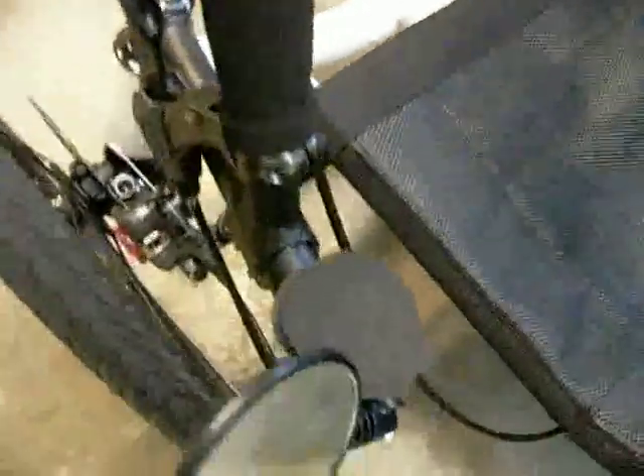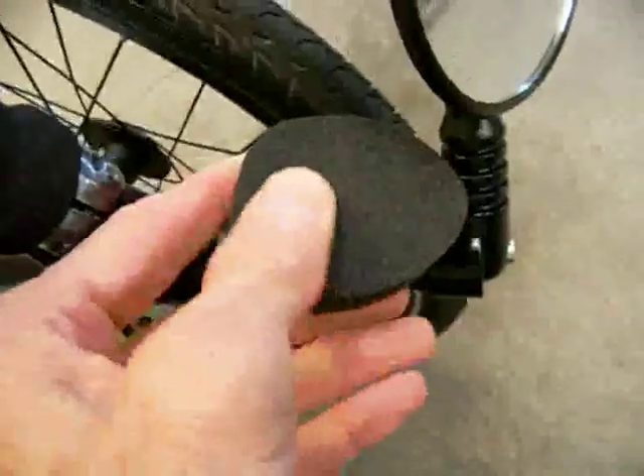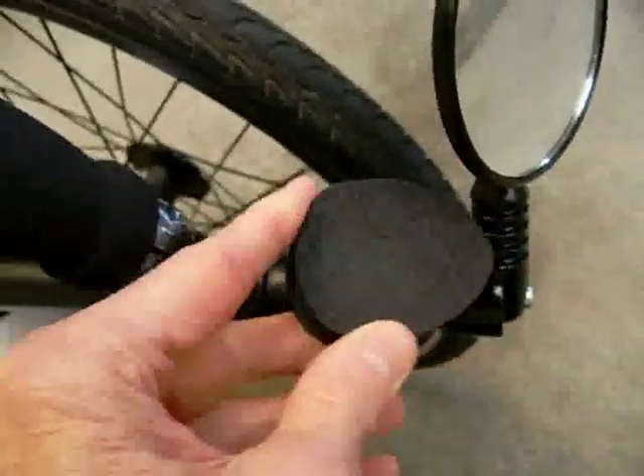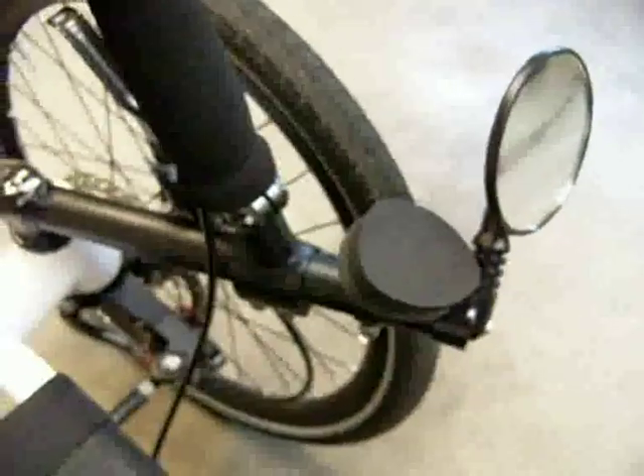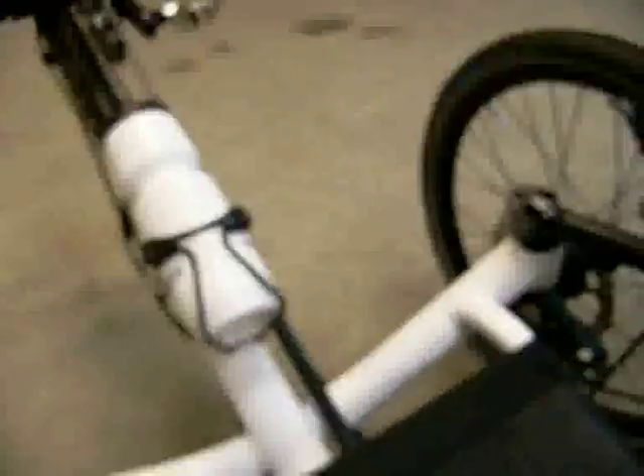A nice feature on the new CatTrikes are these little wrist rests. When you're riding, your wrist can actually rest on this — they're foam, very soft — and you can get replacements directly from CatTrike because eventually they wear out. For taking overland journeys like I do, these are incredible.